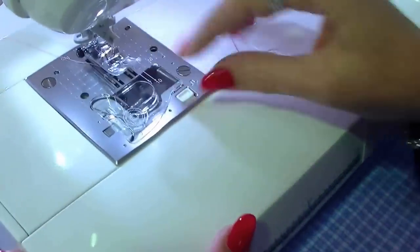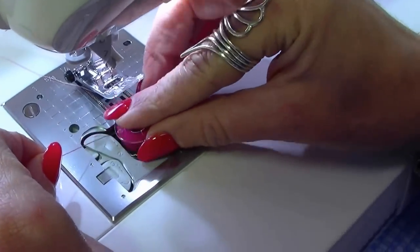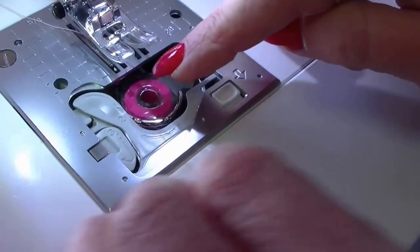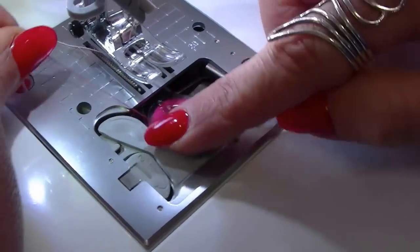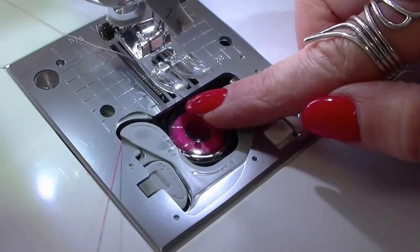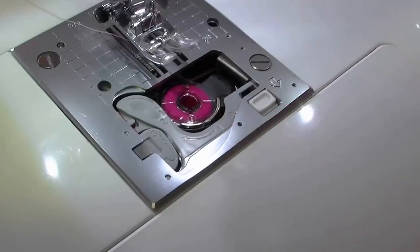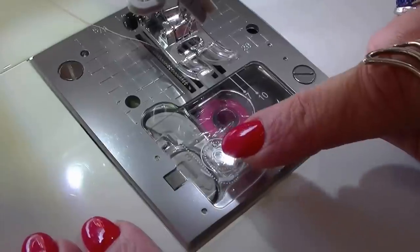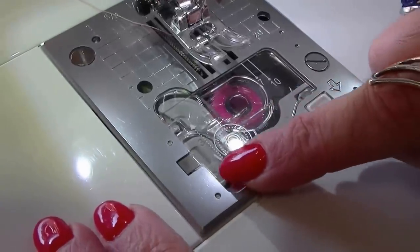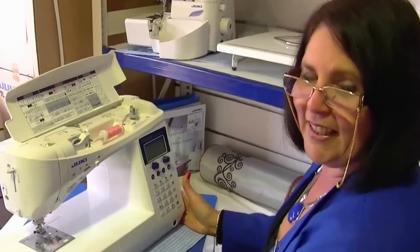Now we're ready to start by putting the bobbin in. Pull back your little lever to pop your bobbin cover off, place your bobbin in the bobbin case area, and take it through number one — this must go anti-clockwise. Take it through number two and trim it off at number three. Then place your bobbin cover on and click it into place. If you forget that exercise, it's printed on your bobbin cover.